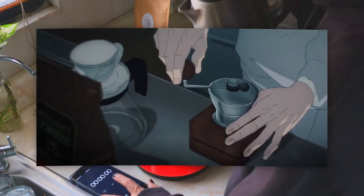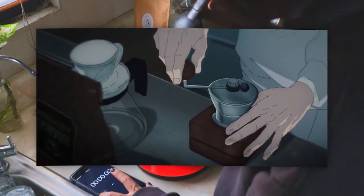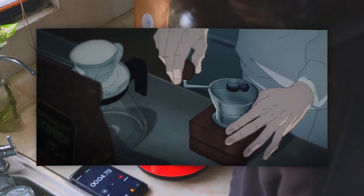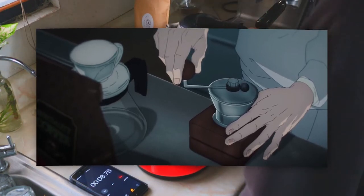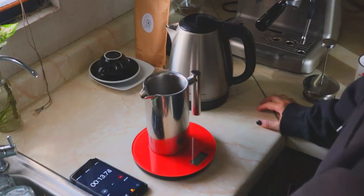Here we see another neat detail — he's grinding his own coffee beans, which is much better than using pre-ground coffee beans, as it retains much more properties and flavor in bean form. The grinder he's using is a manual one, and by the looks of it probably a cheap one, which makes me wonder if Aki doesn't earn much money from working in a devil hunting company.